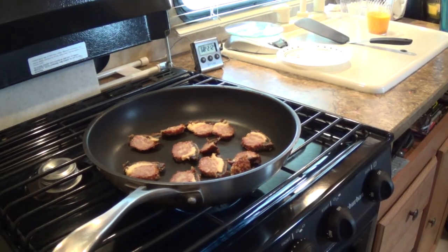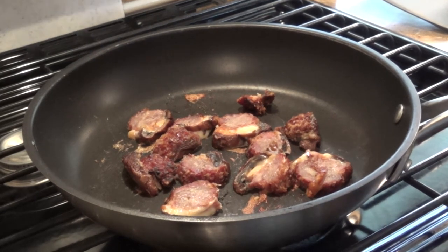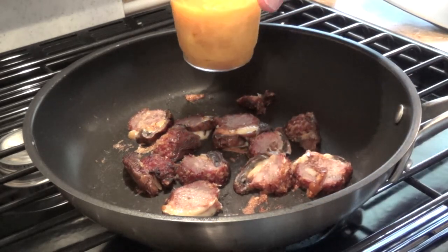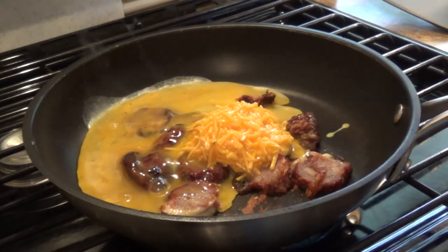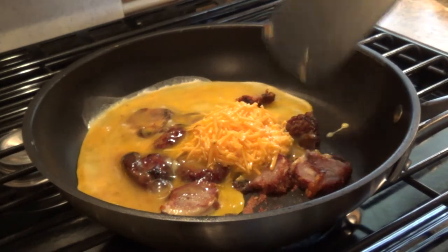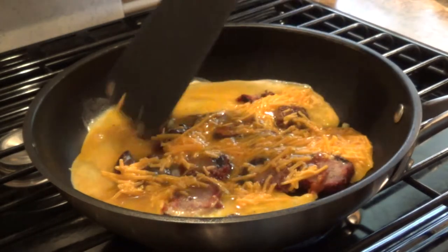They've heated up nicely and I've given them a flip. Now I'm going to turn the heat down a little bit because that pan's pretty hot, and I'm going to add my eggs in — this is just a mixture of eggs, salt, pepper, seasoning salt, and as much cheddar cheese as you want to put in. At this point you can just let it go and turn itself into an omelet and flip it when it's done, or scramble it up and eat it like a scramble.